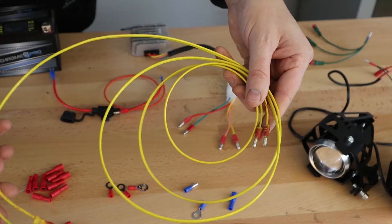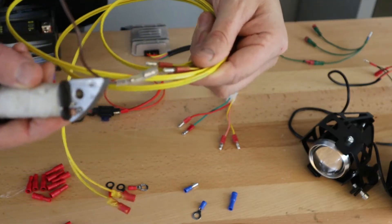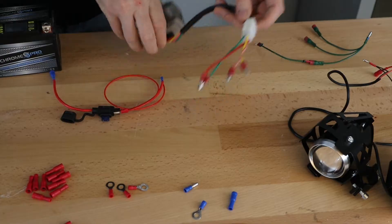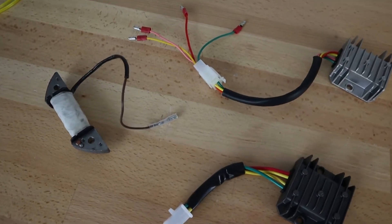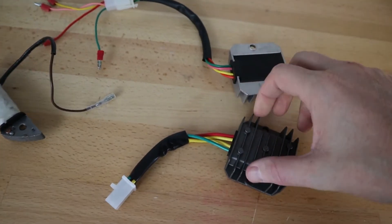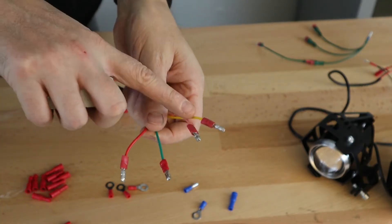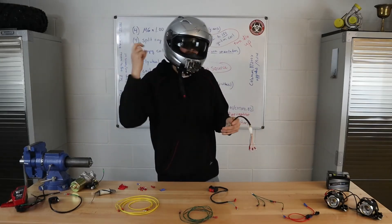We're going to be coming off of our charging system — you may have one coil, and you can add an additional coil — but these are just going to connect in here. The males will go into the charging, the females coming out to this: a regulator rectifier. It both converts AC to DC to be able to charge your battery, as well as keeps things below 15 volts so it doesn't blow out your battery or lights. In the middle you'll see either a pink and yellow wire or a yellow and yellow wire on the regulator rectifier.